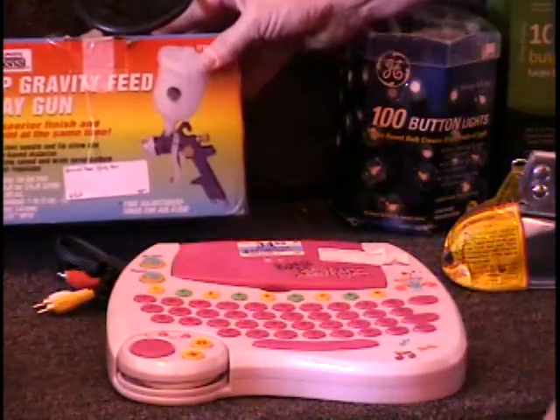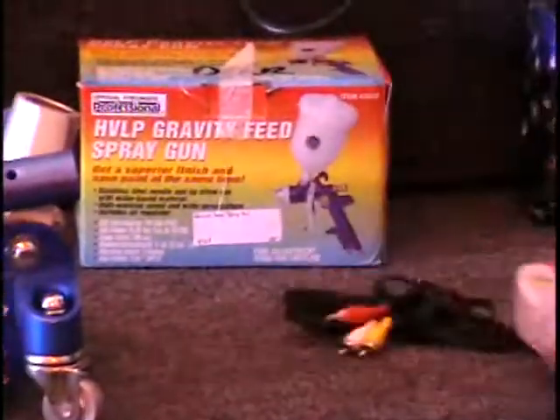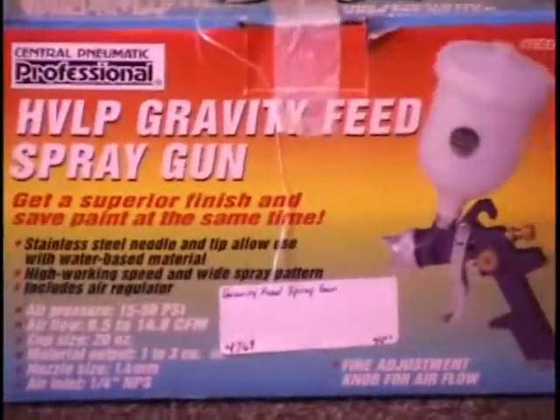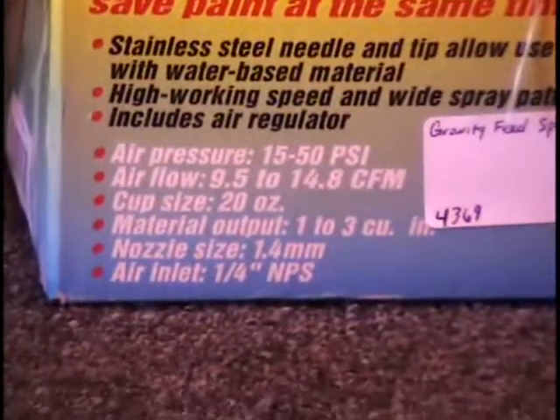I've got a gravity feed spray gun. This comes with the gun and the paint pot. Retail price on that is $40. Very popular item — we've been out of those for a while.